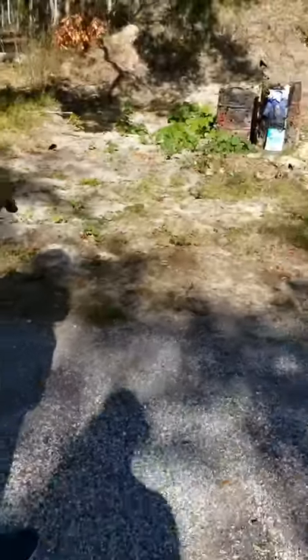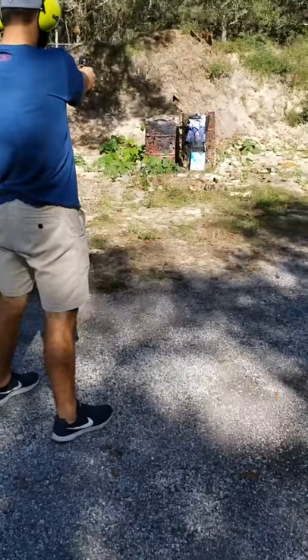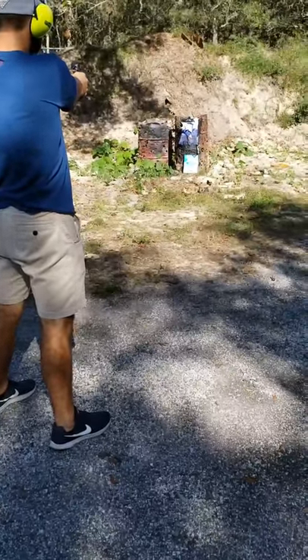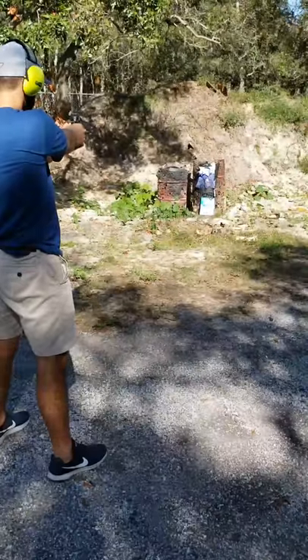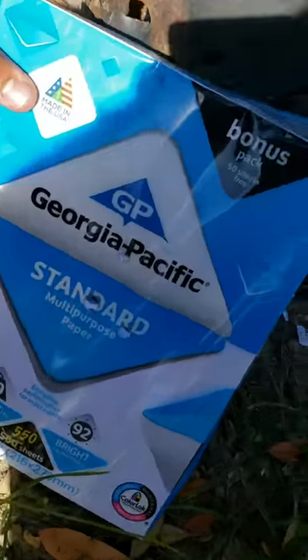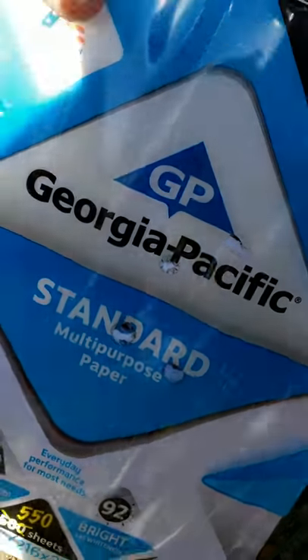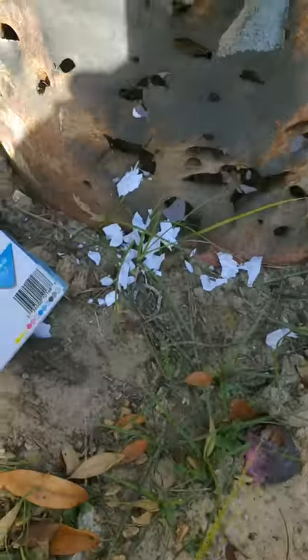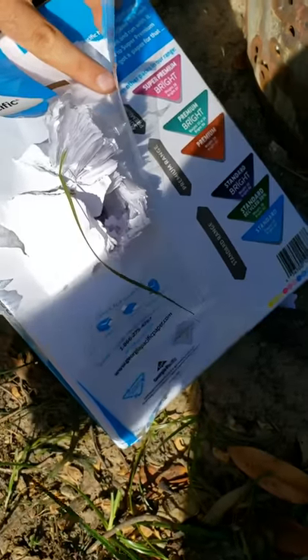Now we're on to the big daddy, the .44 Mag - so it might go through. This smaller hole right here is the .44 hole and as you can see it ripped out the back. So we'll put two stacks and then we'll try rifles.